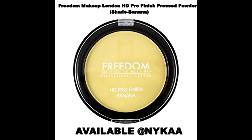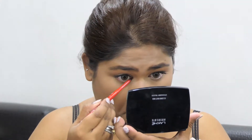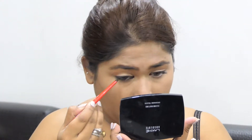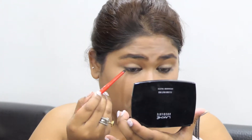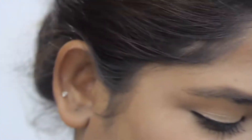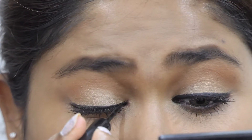I'm setting the concealer areas with this Freedom London HD banana setting powder — this is my favorite one. I'm taking this Kajal pencil from Faces and applying it heavily to the lower lashes. I'll be smudging that Kajal with that same brown eyeshadow.